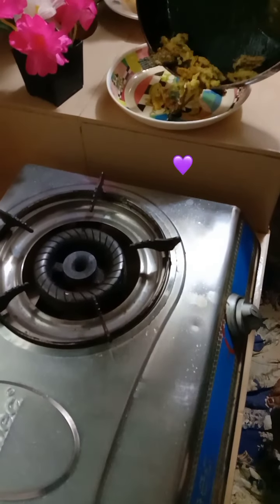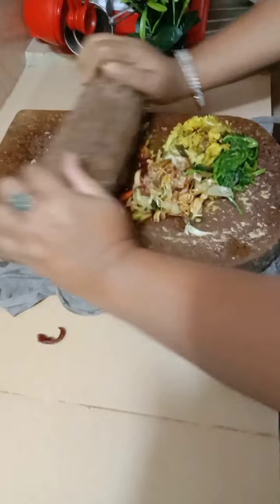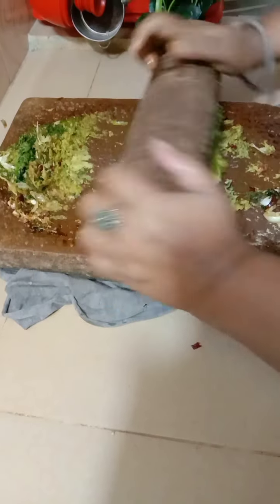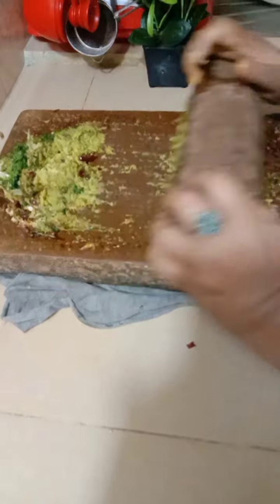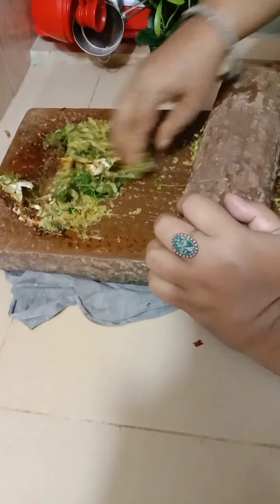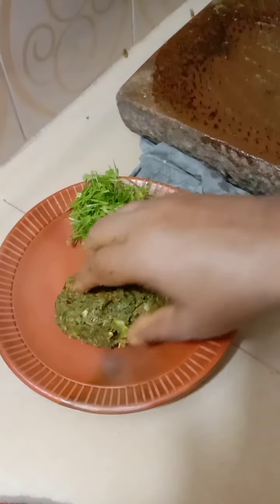I can wash my hands. Now I will take the dryer and put the dryer on my hands. The first half of the cheese is made. This is the same amount of cheese.